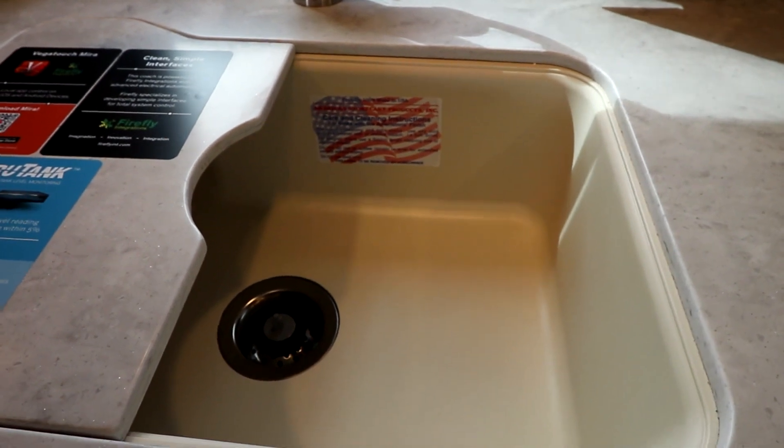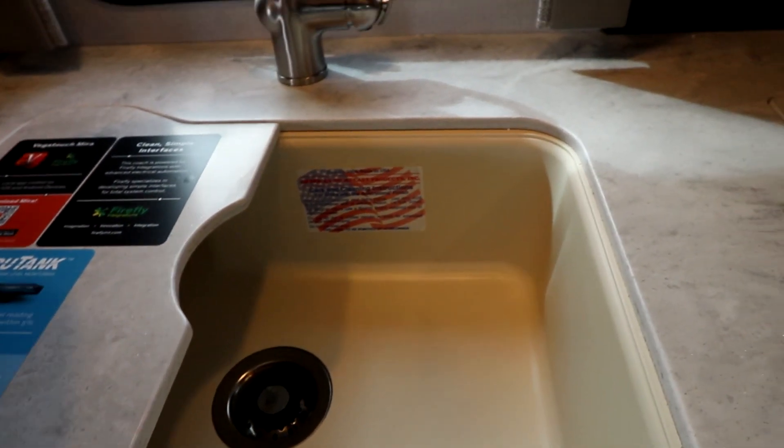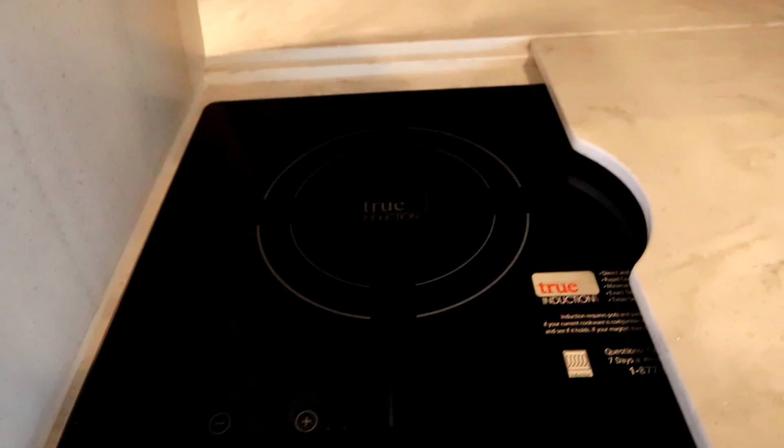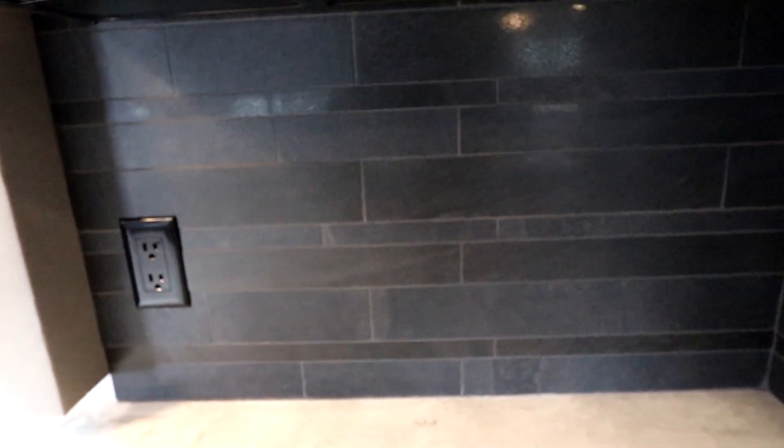When we lift up one of the sink covers it opens up a nice double-wide sink, and then we have our induction cooktop covers. I'll lift one up so you can get a look at the induction cooktop — it's done very high-end, hiding it away to give you more prep space. There's a tiled backsplash with nice elegant tile, nicely finished.